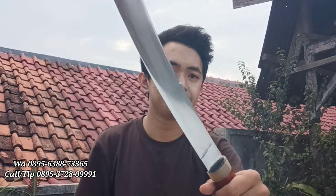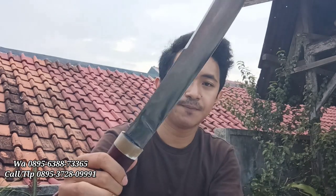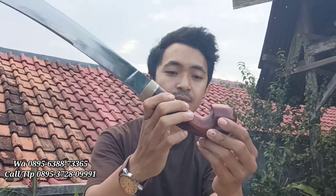Kita buka untuk model bilahnya, kita lap dulu ya. Untuk model bilah seperti ini ini klasik, dengan model kopak rawing. Tapi ini dikhususkan untuk sembelih ya. Untuk ketebalannya ini 4,5 mm. Dan untuk panjang bilah kita hitung - panjang bilahnya ini 30 cm pas. Dengan terlebarnya ini 3,7 cm di bagian depan. Jadi ini melebar ke ujung ya, bentuk kopak rawing. Ini bentuknya sangat klasik, sangat enak. Enak juga buat latihan pegang-pegang golok. Ukuran segini mantap, handlenya juga nyaman.